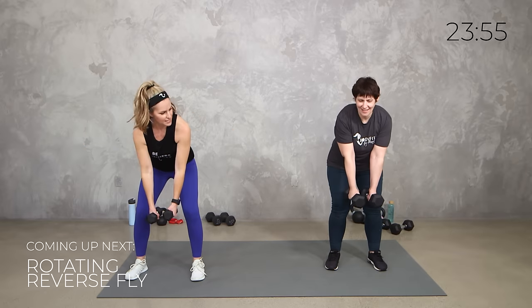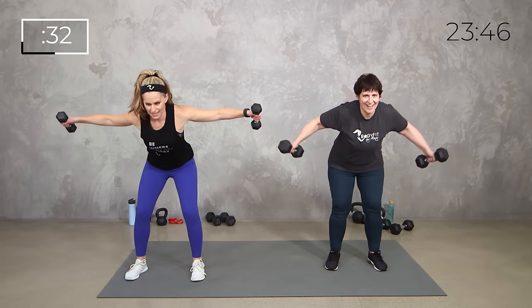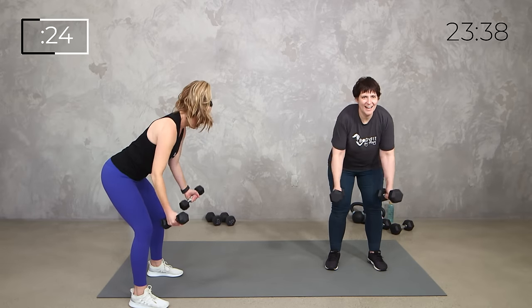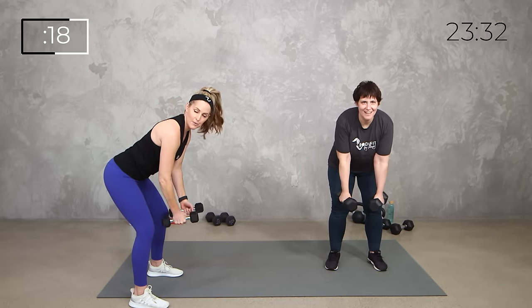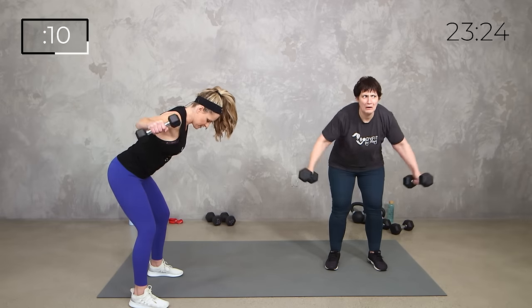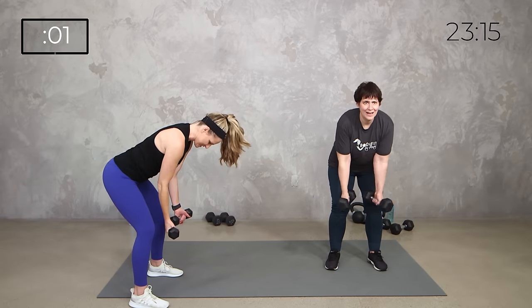Here we go. Turn palms in and here. Palms forward and here. Feel the difference in that back. Palms back, palms together and here. Your hinge, everything else looks the same. Soft bend in the knees, nice flat back. Moving from the shoulders — that's why we went a little lighter. Later in this circuit we're going to do something similar with the row where we actually bend those elbows. We're also getting good mobility through our shoulders, our elbows, and our wrists. Last one.